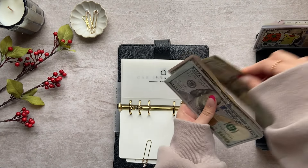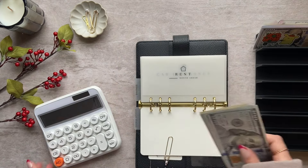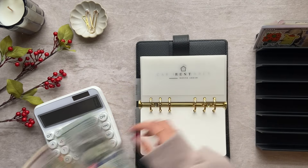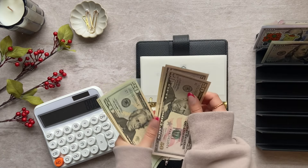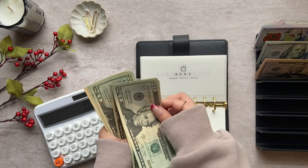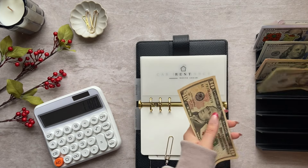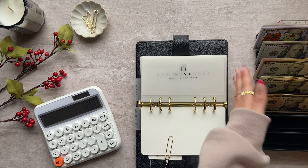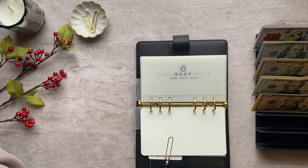I need to count this before I get started to make sure I have the correct amount. So let's give this money a quick count. I count $800, then $51, $50, $200, and up to $1,200, which is my full rent payment. So we are good on that.